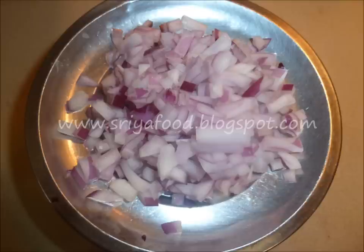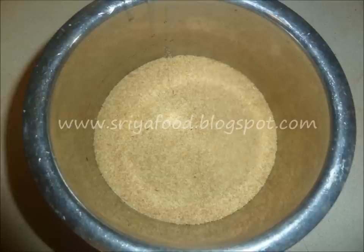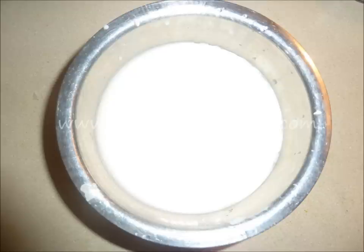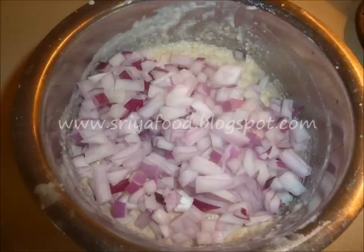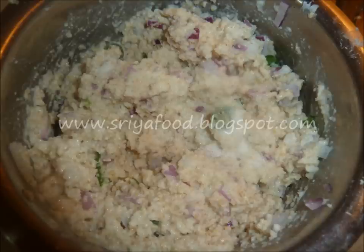Let us see the preparation for this Punukulu. Chop the onion into small pieces. Chop ginger and green chilies into small pieces. Take a deep bowl good for mixing. Add the dalia or godumanuka or cracked wheat into the bowl, then add the dosa batter. Add chopped onion pieces and mix well. Add chopped ginger and green chili pieces to the bowl and mix well.